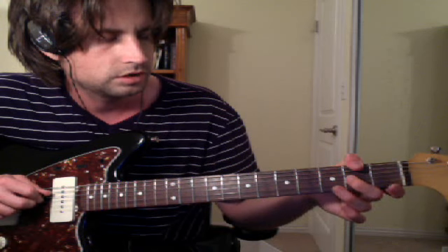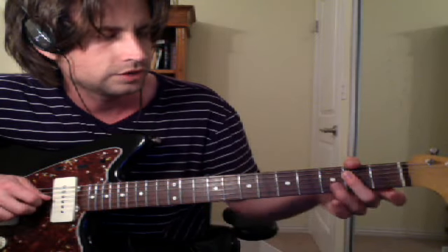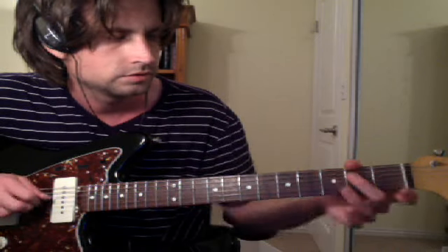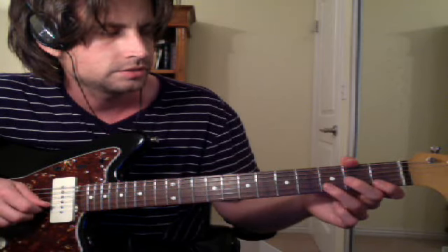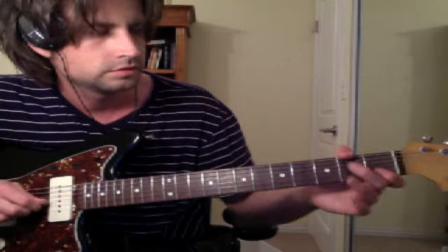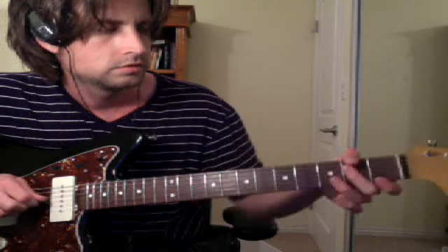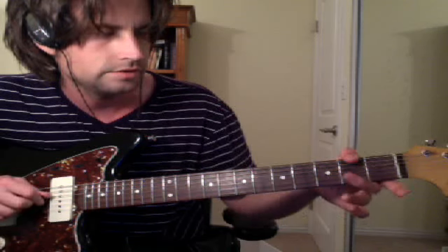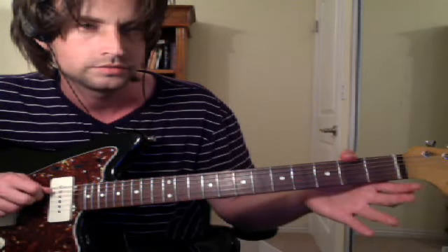Then you go 0 on the B, 2 on G, 0, and then you got to go into 2 on A. You can roll your finger up or use this finger — you got to get on 2 on G. So those last two patterns were: 0, 2, 0, 2. I'll play the whole thing fast and then slow: 2-0, 1-0, 3-1, 2-0, 0-2, 0-2, roll your finger up to 2 on G.